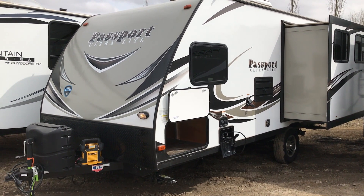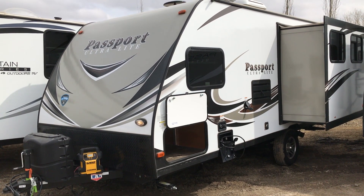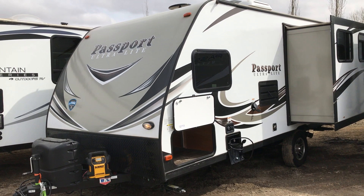I'm going to shoot you a quick video here of our Passport 153ML. Nice little single axle trailer, one slide.